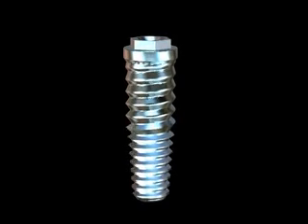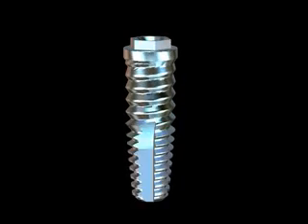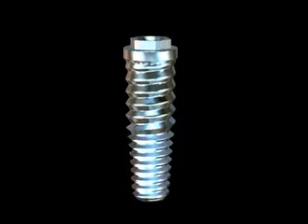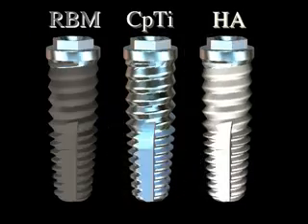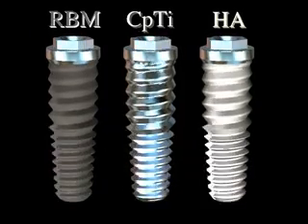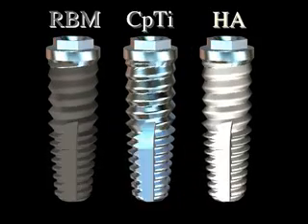When bioactivity is required, or in conjunction with cell-stimulating micro- or macromolecules, the SDS implant can be ordered in its pure titanium form, coated with hydroxyapatite. Both the RBM and the HA-coated implant have been masked to provide for a highly polished titanium surface at the transition of the coatings.